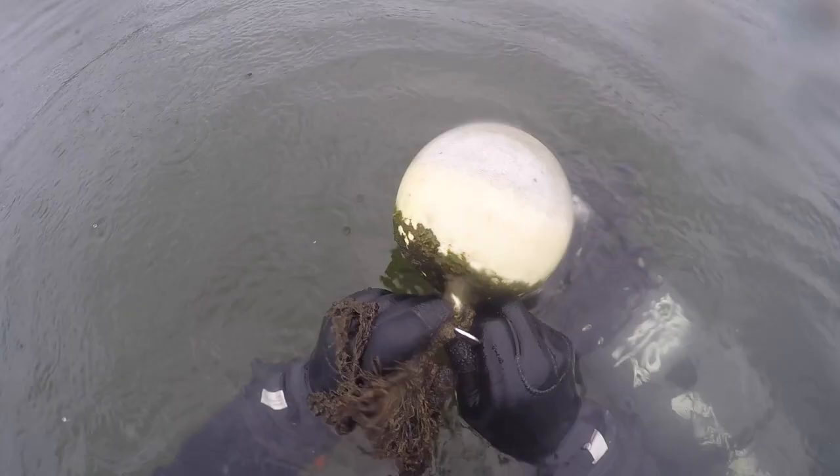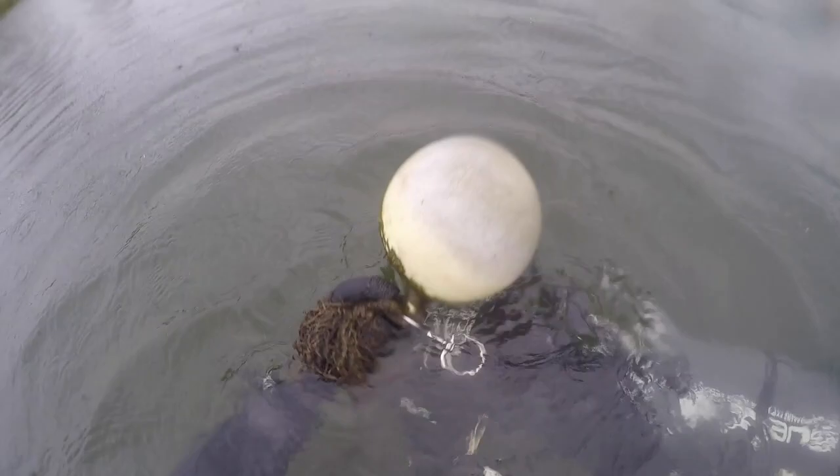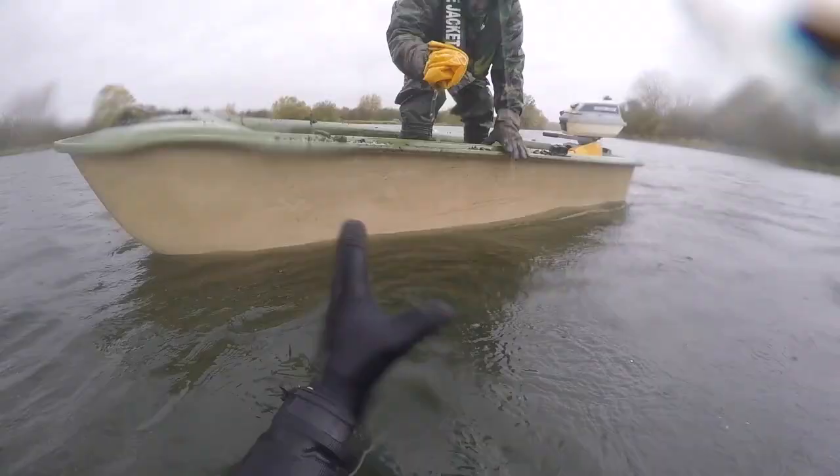Topside, the Ringstead bailiff team used marker rods to roughly locate the whereabouts of the cages. Once we'd found them, John would give me a lift bag and we would start the process all over again of recovering the cages back to the surface.